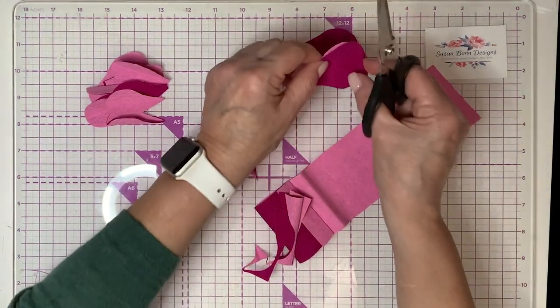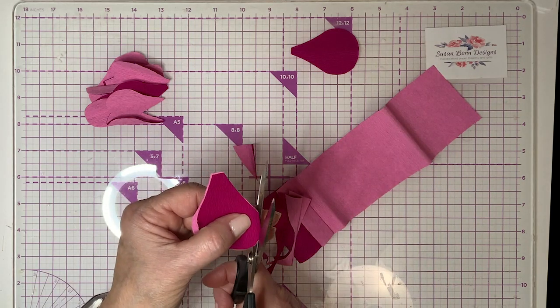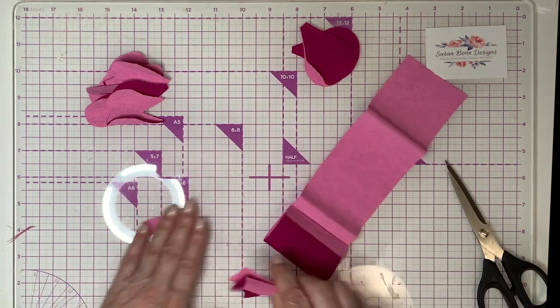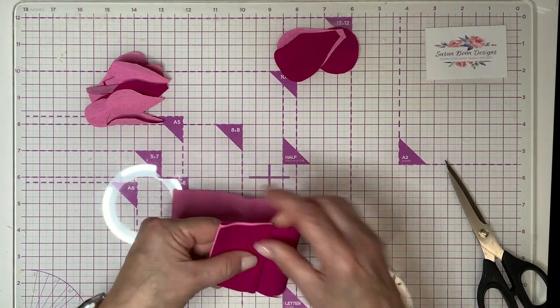Sometimes the cut doesn't come out right — let's fix that. We'll just come around and there — fix it. Nothing's an accident; we can fix it as we go.